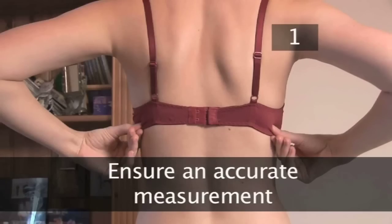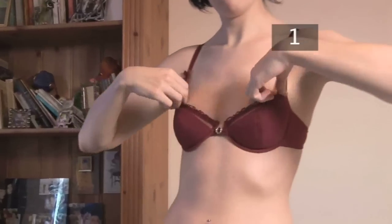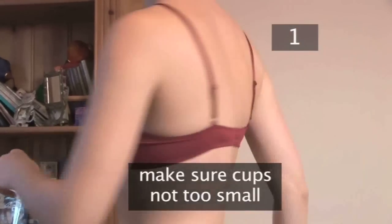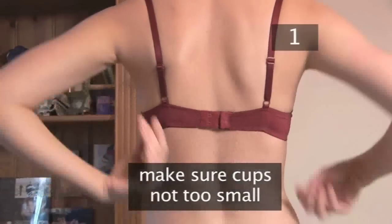Step 1: Ensure an accurate measurement. Wear your best fitting bra in order to get the most accurate measurement. Make sure the cups are not too small, as this will give a smaller cup size than you require.